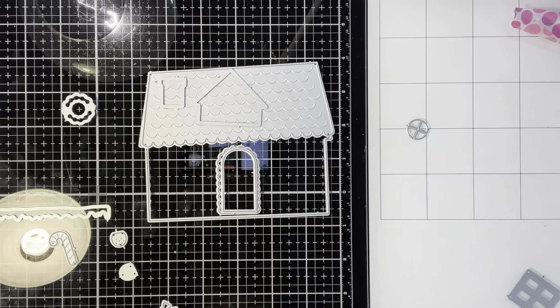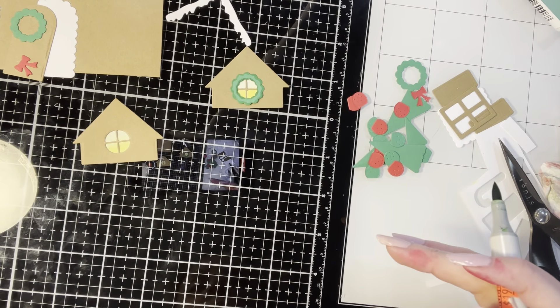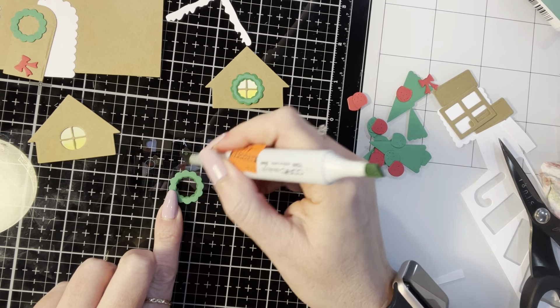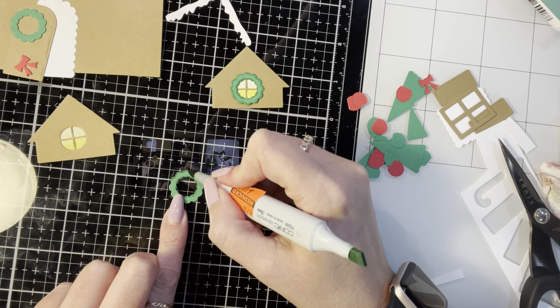I'm using my Honey Bee Bee Creative Glue to glue that down. I did a second one because the first yellow light had some of the red in it. Now I'm going around all the edges with a YG09 lettuce green marker, just going around the edges of all of the wreaths - five different wreaths: two for the dormers, two for the windows, and one for the front door.